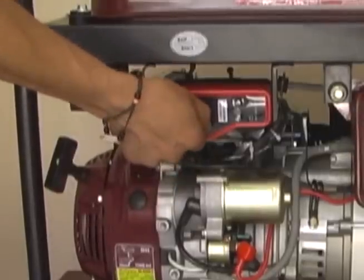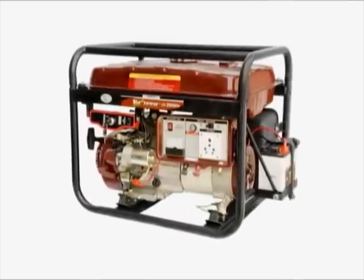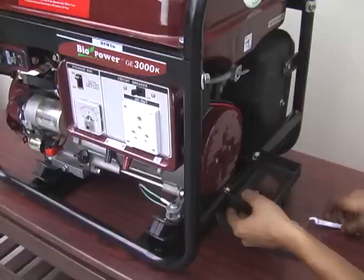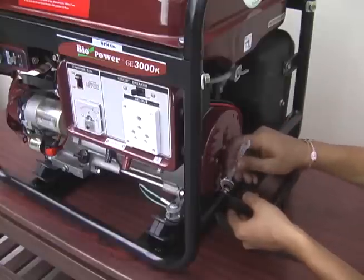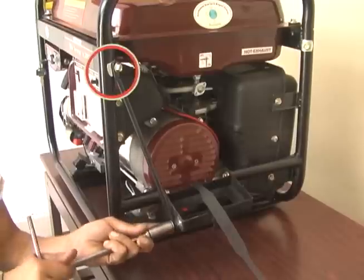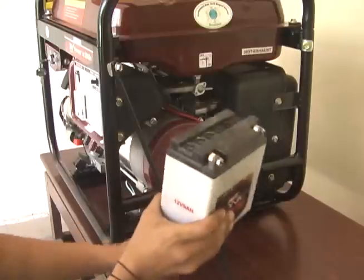Installation of battery. If your generator is key start, then at the time of installation fit battery tray and battery also. Fit battery tray here with help of two bolts. Tighten this rod with frame here at this place. Now fix battery.